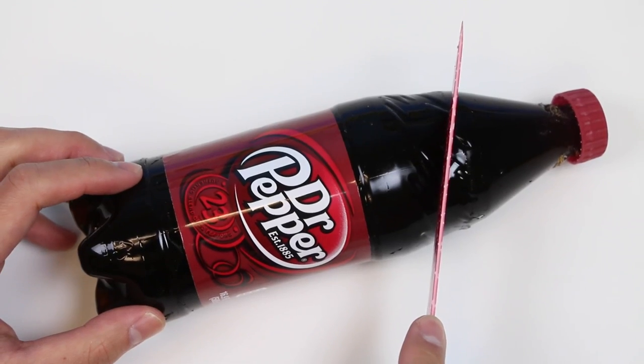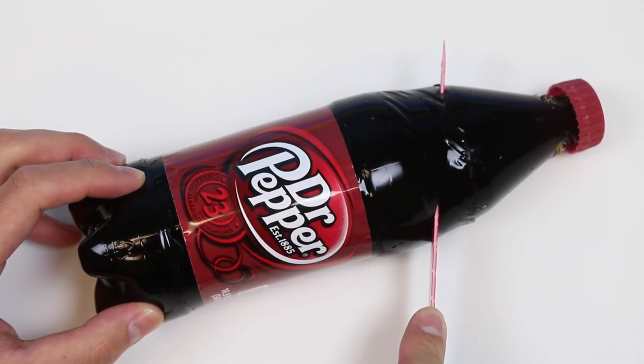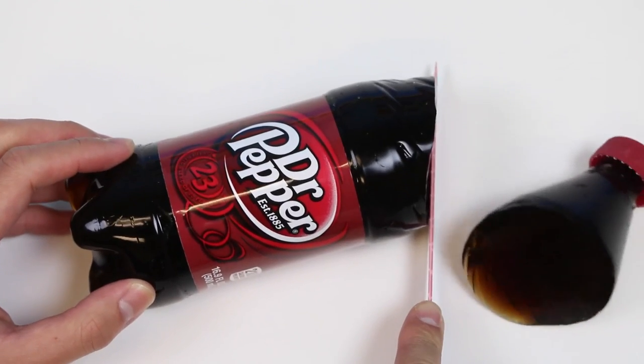Let's just go ahead and slice up this gummy soda bottle. Sit back, relax, and enjoy. I'll do a taste test in a little bit.